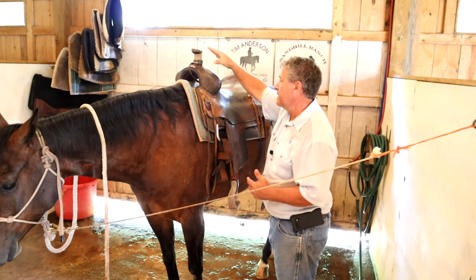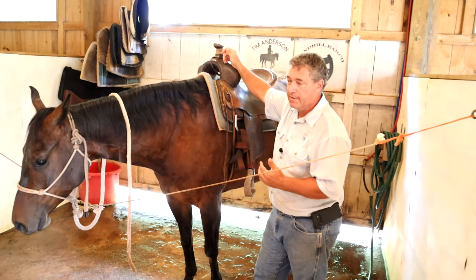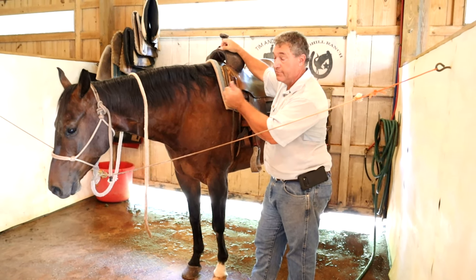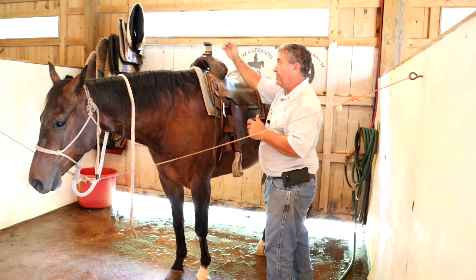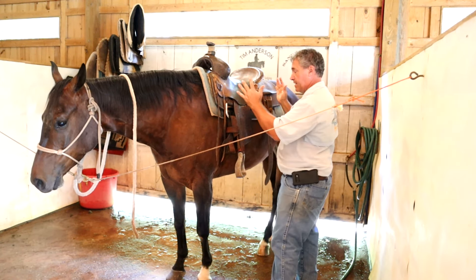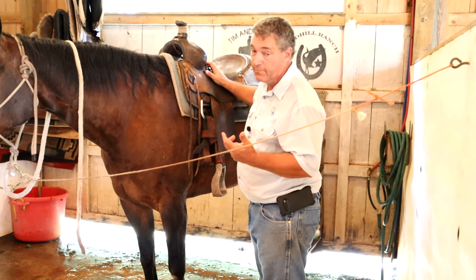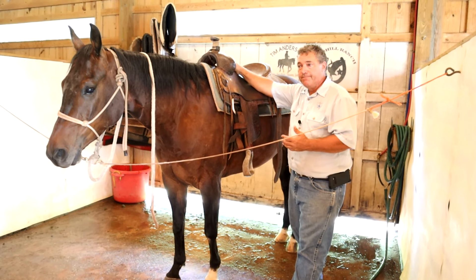This saddle is a ranch roping saddle. It doesn't have as deep a seat. It has this cantle in the back that will help you get forward, but it doesn't push you forward, and the swell and the horn are a little bit bigger. You still have a lot of play in the stirrups, so this is not a saddle you would want to team rope with because of the stirrups. A ranch roping saddle is more geared for you to rope sitting down, like what you would do in a working ranch class where you work your cow and then rope and steer stop. It's more designed to let you do your fence work, your fence turns, and then rope and steer stop.